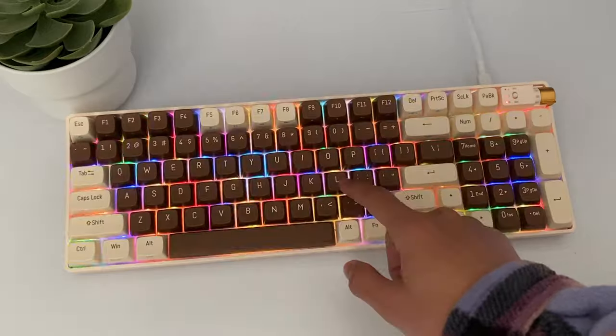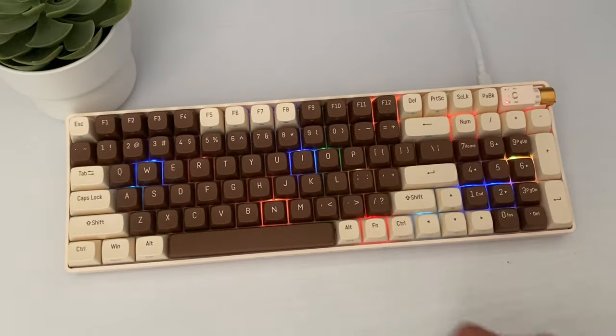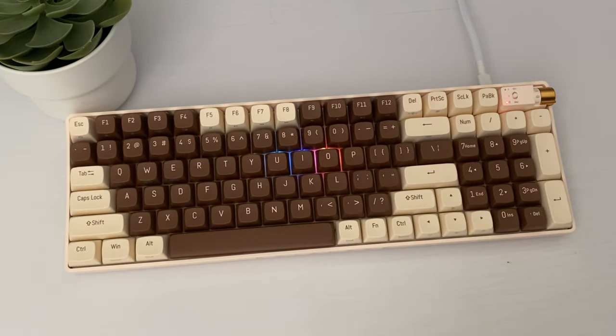Check out the RGB right here. This keyboard has really vibrant RGB that works well and shines nicely. For me, it's bright and looks amazing in the dark and light. There are many preset RGB effects, so you don't need any software to change them. Let's take a look at all of the RGB effects.